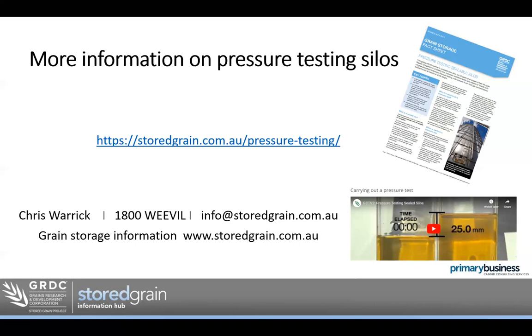If there are no more questions, thank you for tuning in today. The next webinar is on the 15th of April and will cover fumigating with phosphine — going into more detail on how to do a fumigation with phosphine successfully, with tips and tricks to get a good result. If you need more information or want to contact the Grain Storage Extension team, call 1800 Weevil and they'll put you in contact with your nearest grain storage specialist, or email info at storedgrain.com.au.